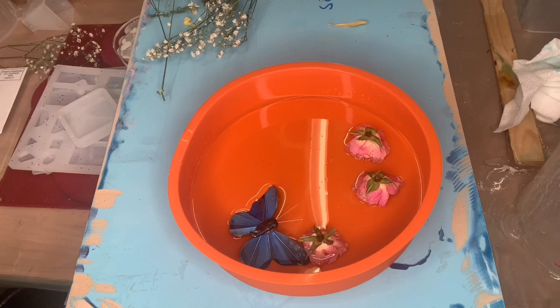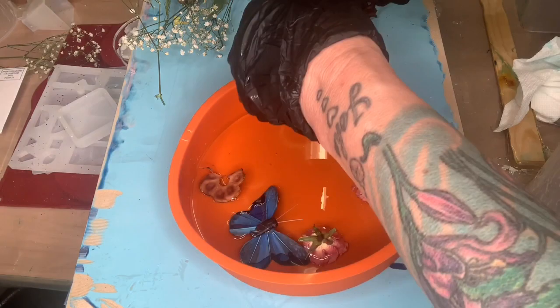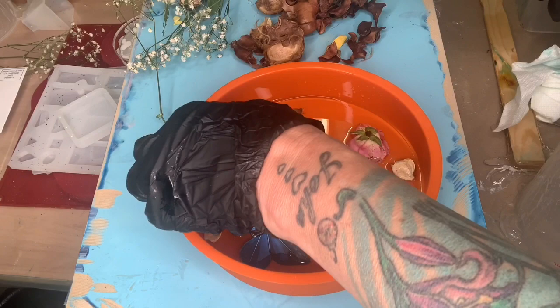I also found this blue butterfly from the dollar store, and anything I used in this video is probably from the dollar store — like this potpourri. I bought a bag of potpourri from the dollar store and I thought how cute, I could just take little bits and pieces and put it in here to fill it up and make it look really good.